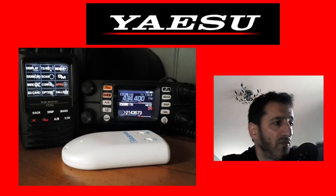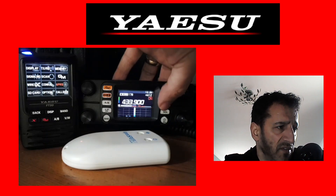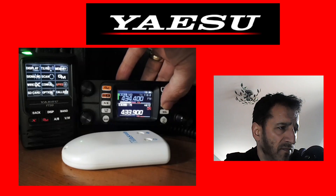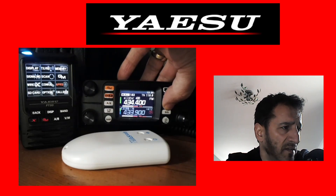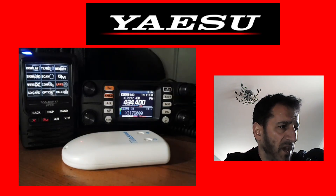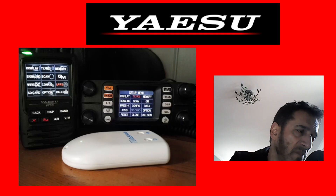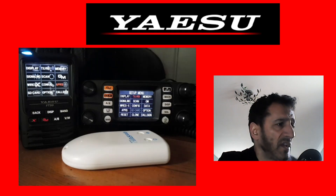On the FT300, to access the menu you hold down the F button. If you just press DSP it goes into single receive — on the A band you hold down DISP for single receive, then push DSP to go back to dual receive. Now we've got both radios on the main setup menu and they are very similar. The selected item goes red, and on the FT300 you turn the volume knob to navigate.